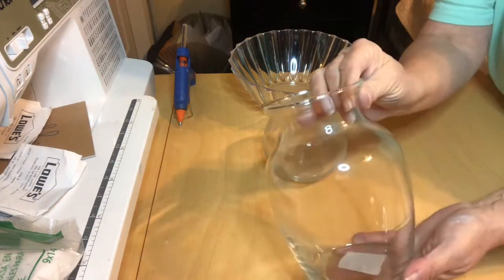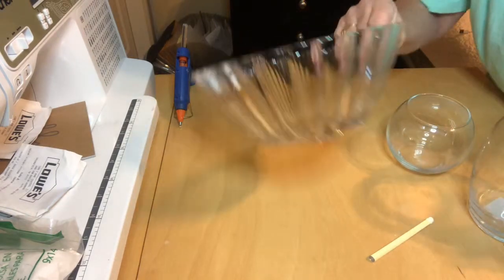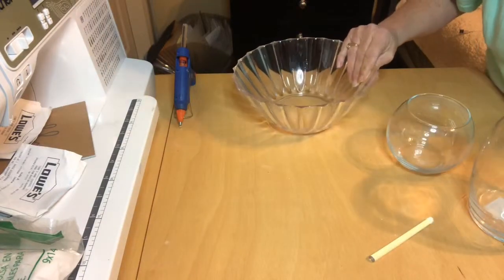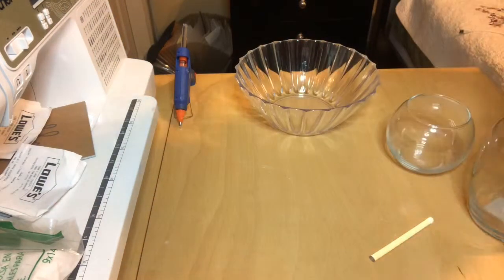Hey guys, it's Rita with Crafting Today with Rita Renee. You'll need that vase — I just showed you this one, the small round one, you do not need. You will need this one. I've got this last DIY project for you this weekend, I couldn't wait to share it. You'll need some flower picks as well.